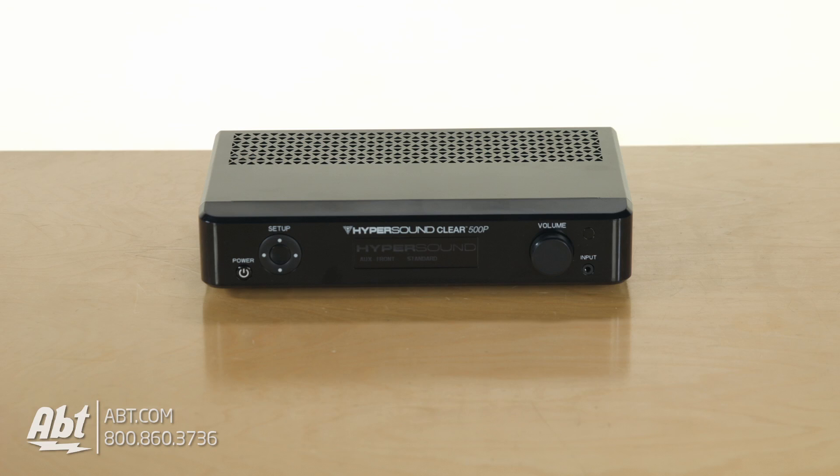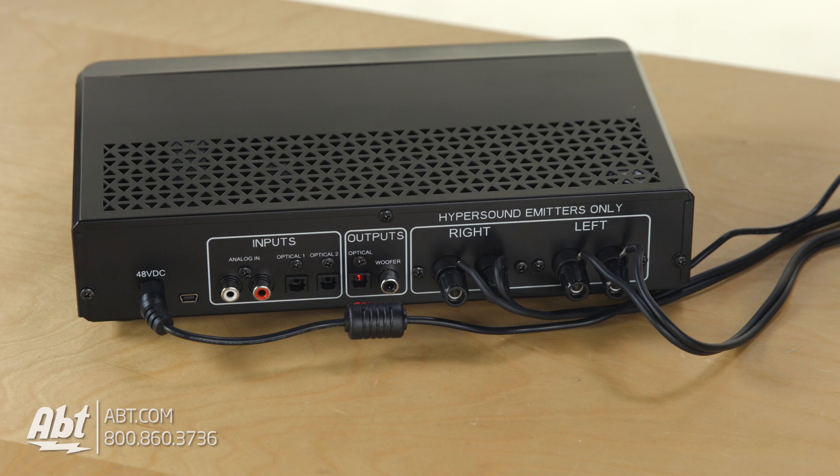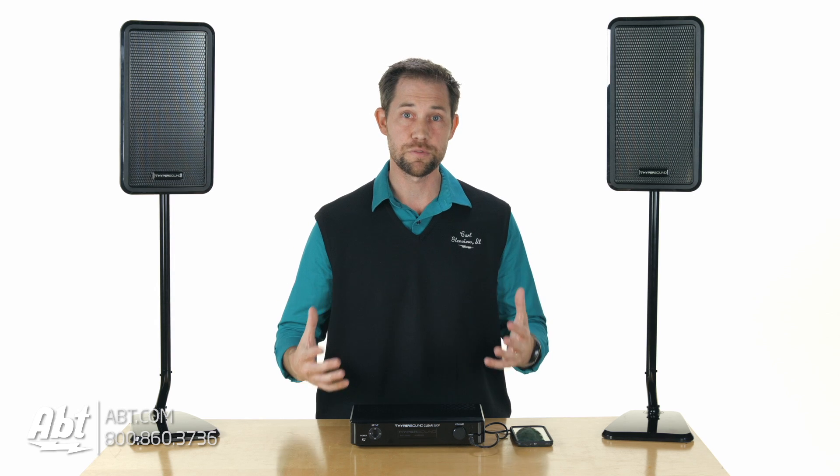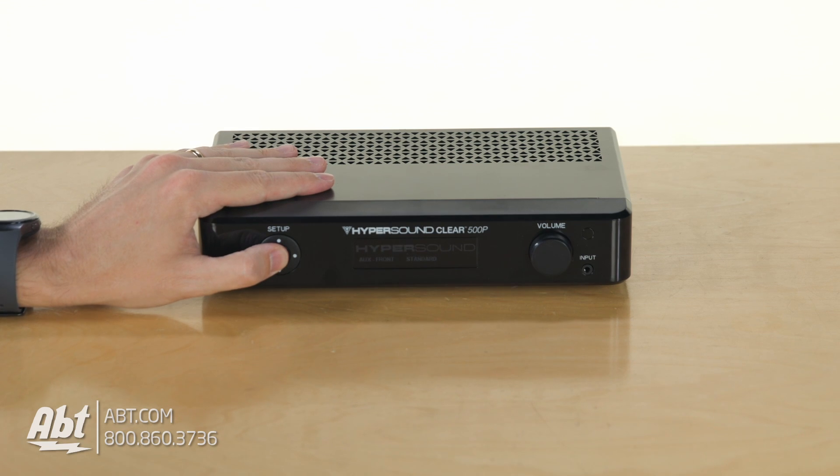The way they work, you hook up the speakers to this little box right here — this is kind of the control center for everything. It has all your inputs and outputs: you have an auxiliary input in the front for a mini plug, two optical inputs in the back, an optical output, and an RCA input in the back as well. So you have plenty of spots to hook different components up, and you control all that with this little dial on the side.